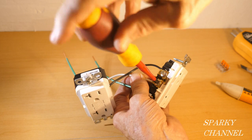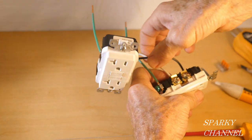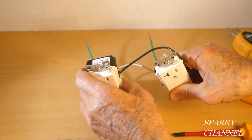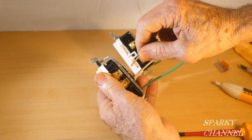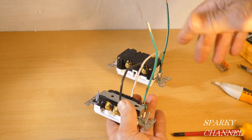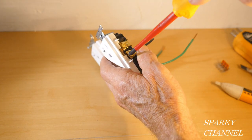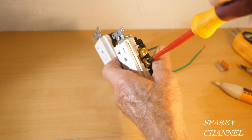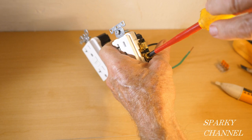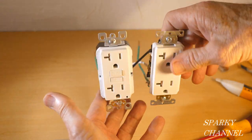I'm going to tighten that down, and after you've tied it down, always give it a tug. Now your black pigtail is going to go right here. I'm doing all this wiring before it goes in the box — I think it's faster that way, but you can do it in the box, it's not a problem. I like to get a little head start on this. Nice and tight — give it a tug.